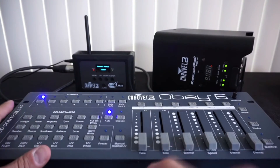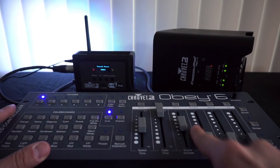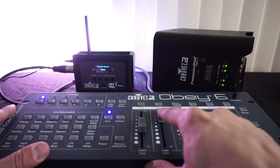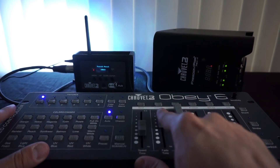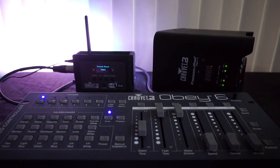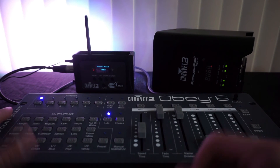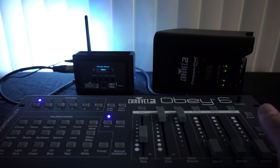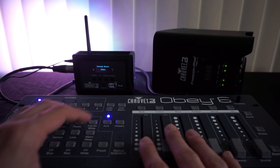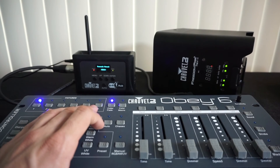It has auto as well, and just like anything else you have to go through and zero it out. You have your fade and master dimmer and everything. So there you have it — that's how you connect the DeFi hub to the light. Fairly simple, but for a guy like me who has never really dealt with lighting in any way, shape, or form until recently, this helped out a lot.